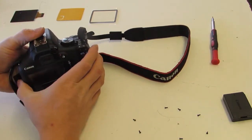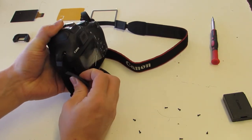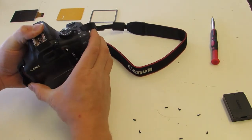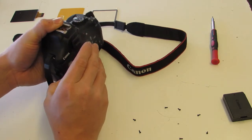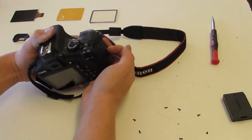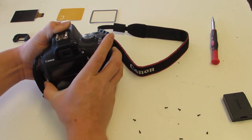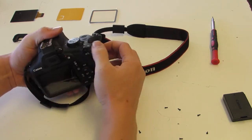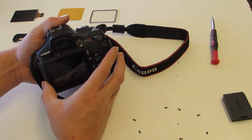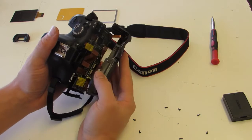Now that I've got those all out, this will just lift out — it actually falls out of its own accord once you pull this off. There aren't any clips that hold this in, but it does kind of hold itself in there in a cantilever method, similar to some other cameras I've torn apart. You do have to pull it out bottom-first a little bit and then it will come loose. Don't just rip it off because there are ribbons you'll have to disconnect on the inside.